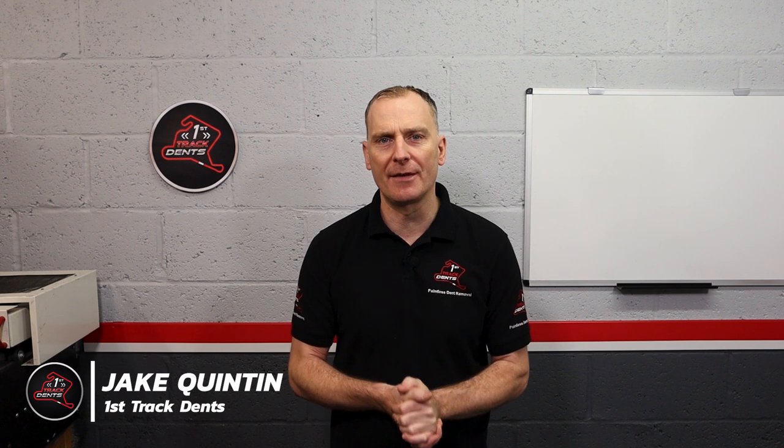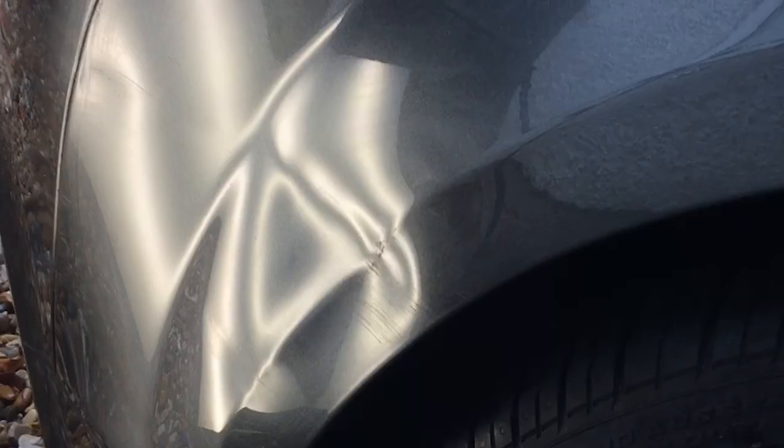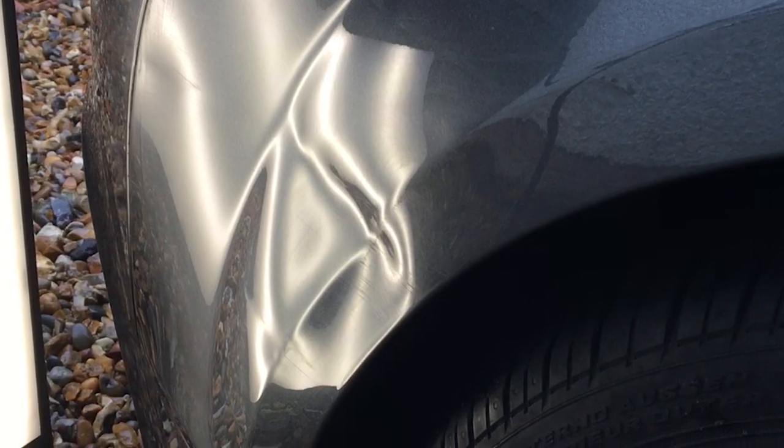Hi everyone, it's Jake here from First Track Dents, welcome along for another paintless dent repair video. Today it's the turn of this Audi TT and yet another aluminium front wing. We can confidently say this was caused by some sort of low speed collision. There is some damage to the paint, but the customer isn't too worried as the car's always parked on a busy London street.